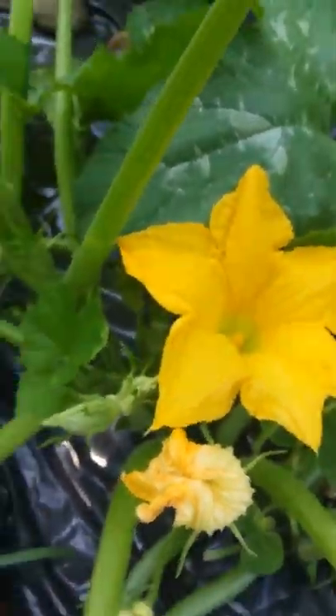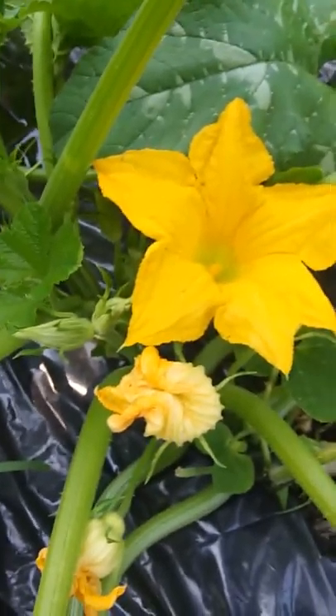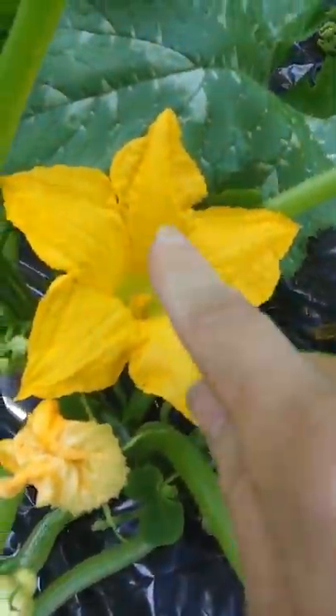There were some bees buzzing around here when I came out before, but I also went ahead and took a paintbrush and just dabbed some of the pollen from this male flower and dabbed it around on the female. So hopefully we will get a squash out of here.